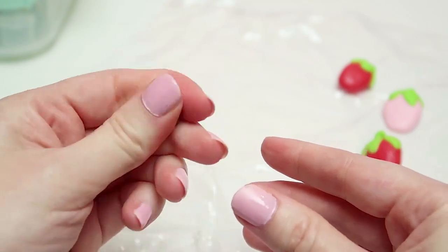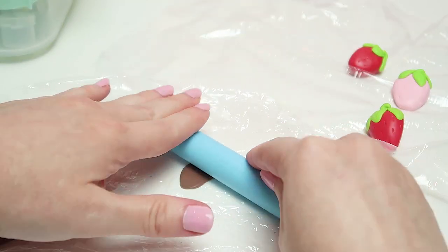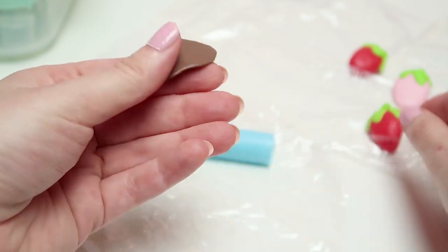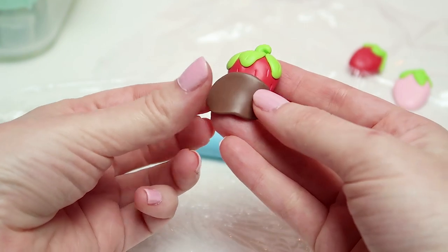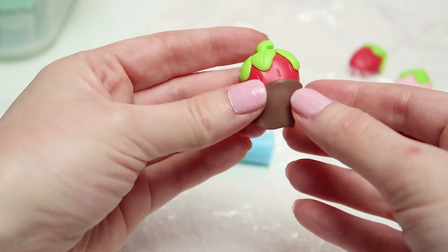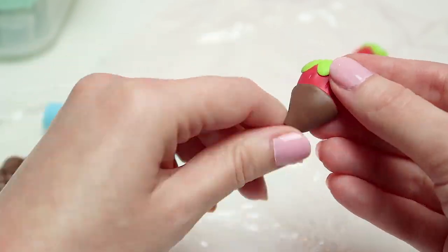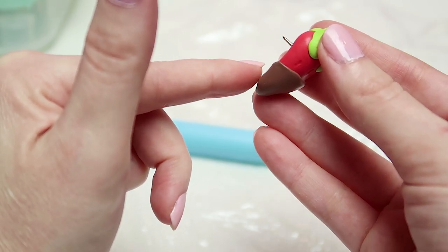Grab a small piece of brown polymer clay and flatten it with your fingers or by using a clay roller. Once you have a flat oval shape, place it on top of your strawberry making sure you only cover the bottom half, as normal chocolate strawberries usually have the top visible. Remove any excess and use your fingertips to round it and wrap it around the strawberry, always making sure to leave the back flat.